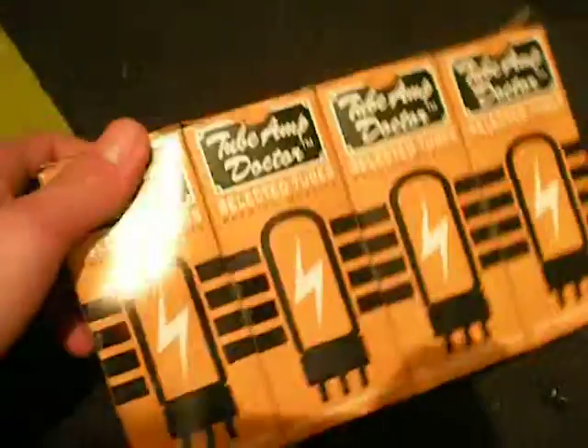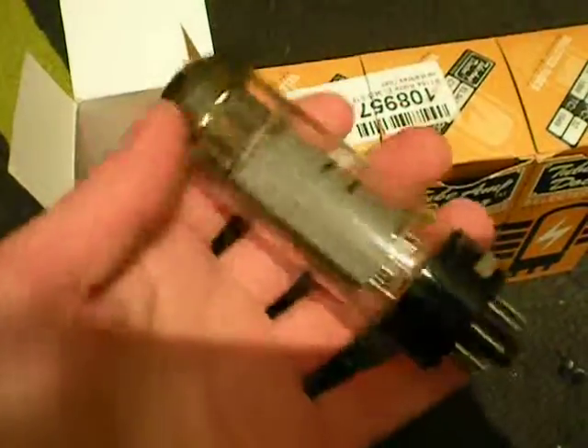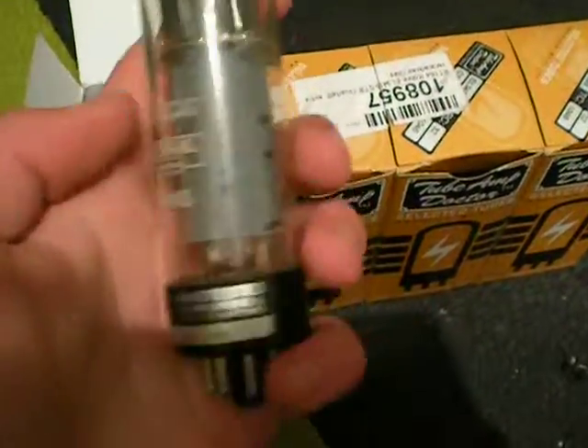These are broken tubes. Well, they still work, but they're microphonics. They look like this — these are EL34 tubes, which are 100W pentodes.